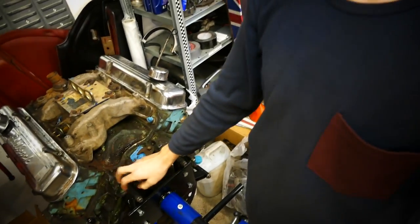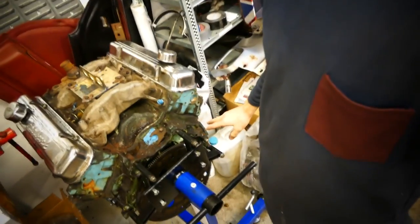It came out and we got it up on the crane and everything - really solid, mounted with the transmission bolts, four bolts right there.